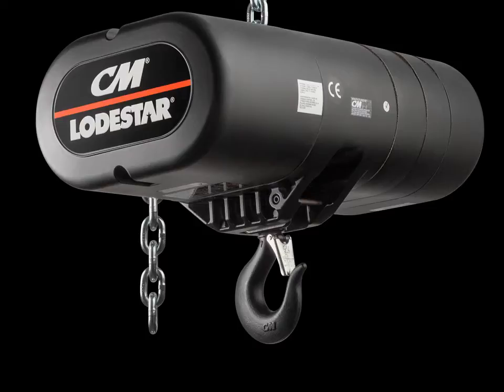Reliability and strength, even in rough outdoor conditions, is one of the hallmarks of the CM Loadstar and is what sets this legend apart from the competition.